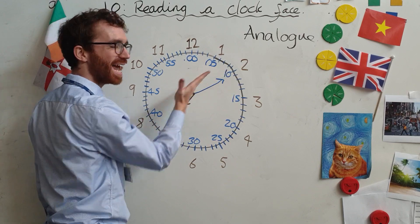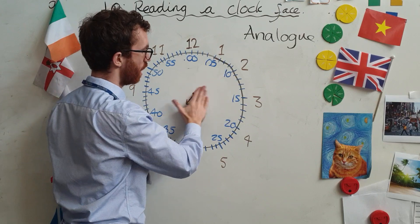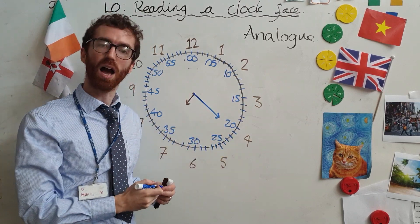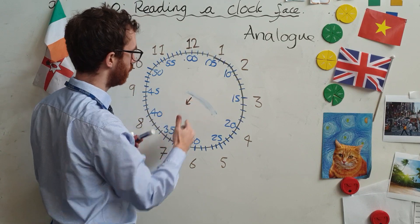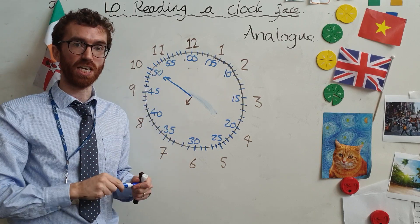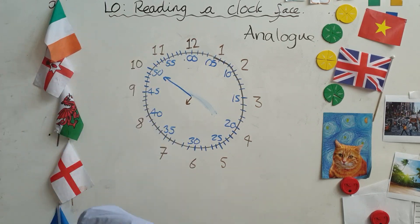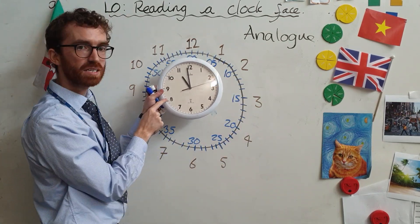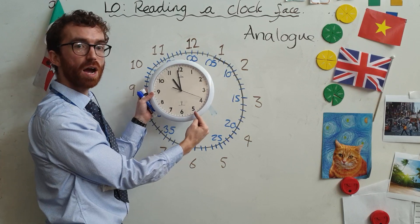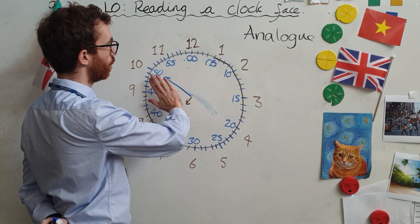The big hand is pointing to the ten, so it is going to be ten minutes past seven — seven ten. What if I put it down here? Seven twenty. What if I put it over here? Seven fifty. We times whatever number is around the outside of the clock by five. So if my big hand is pointing to the eight, I think eight times five is forty — so it must be forty minutes. If the big hand is pointing to the five, five times five is twenty-five minutes. The big hand points to the minutes.